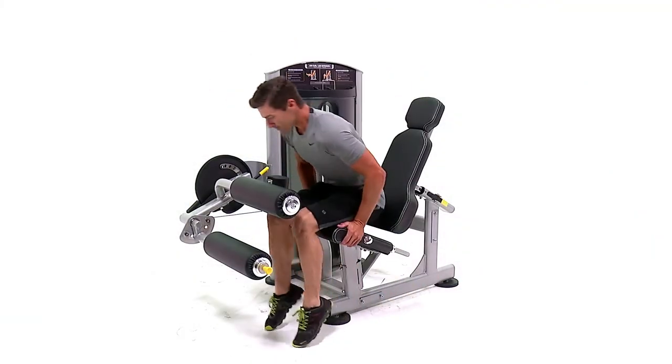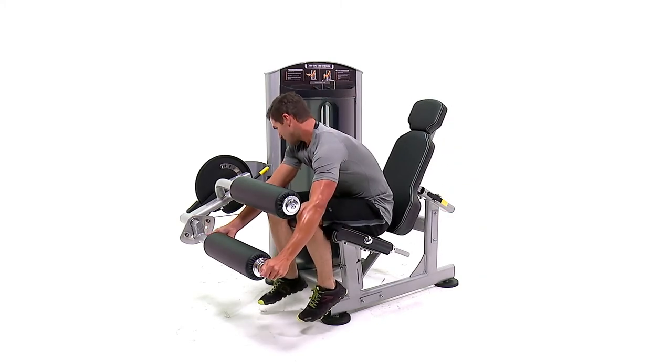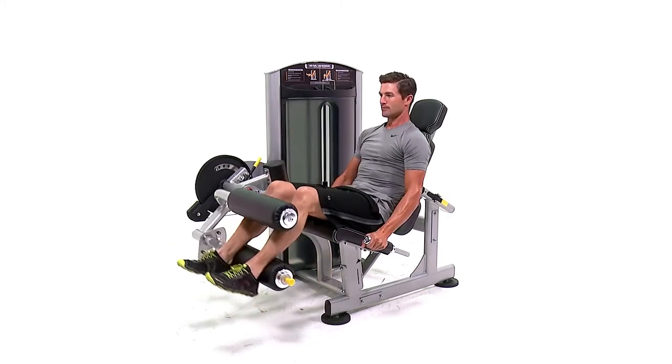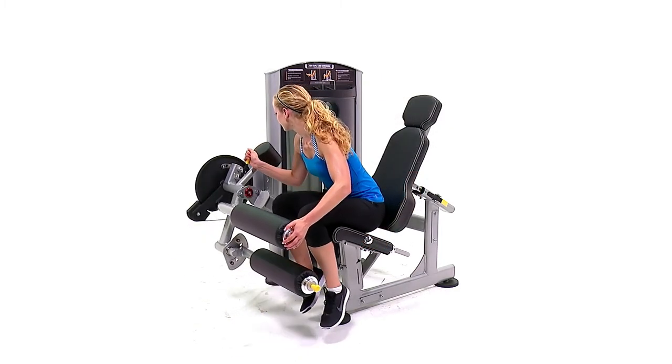The TruForce Leg Extension Leg Curl Machine is a premium piece of fitness equipment. This piece has revolutionized how users transition from each exercise by allowing users to adjust positions while remaining seated on the machine.